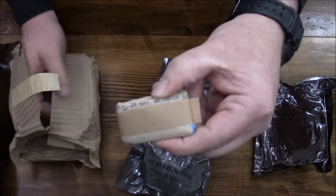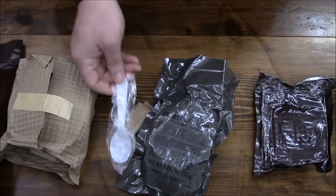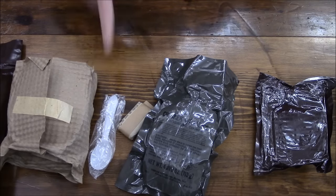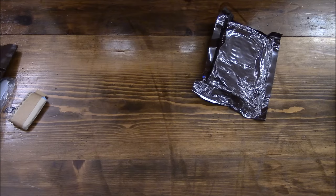There's some toilet paper and the old-time spoon — we can tell this is definitely early 80s with this kind of spoon. Let's take a look at our accessory packet. This is definitely early — let me see if I can find a date code or something on this.